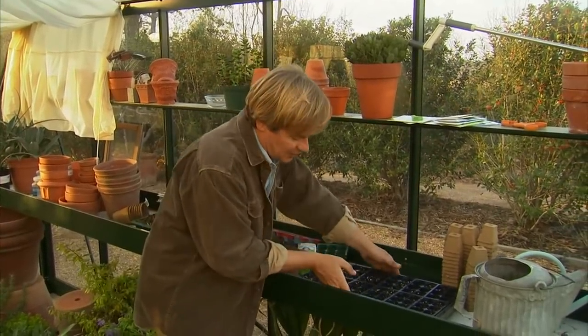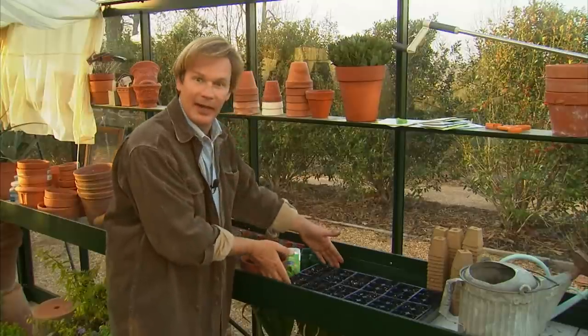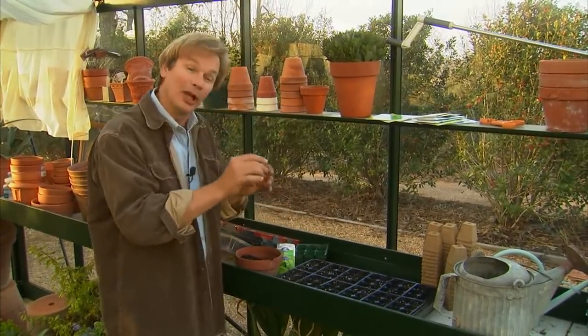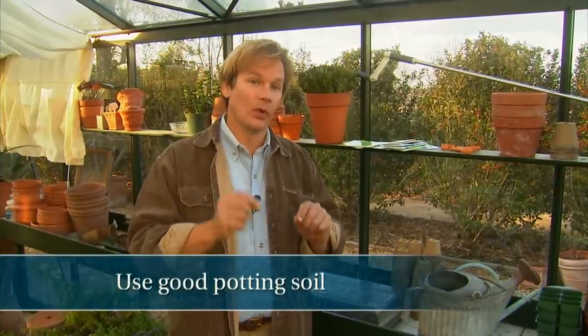You can see that I have these cell packs in this plastic saucer, which helps me hold moisture within this little compound — because consistent moisture is really important. What I have here are 72 little cell packs, so I'll have 72 little plugs of lettuce to put out in the garden. You can also find these covers that can sit on top, which will help raise the humidity as the little seedlings come up. In effect, what you've done is created a little greenhouse within a greenhouse. Another thing to think about is soil — you really need to use a good potting soil. There are soils blended specifically for starting seedlings, and these make a lot of sense. Don't try to use soil out of the garden or soil you used last year. It's best to start with fresh soil.